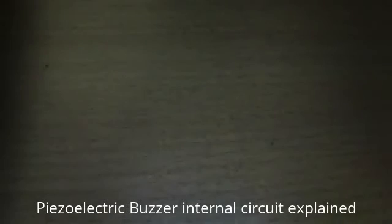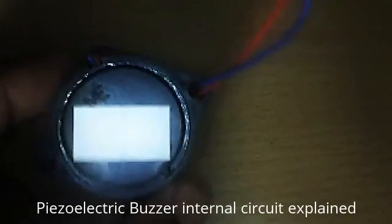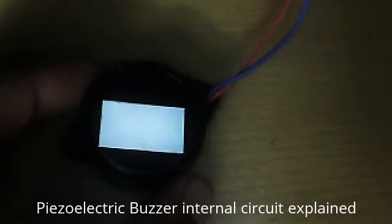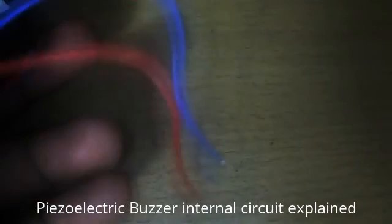Hello guys. This is a Piezo-Electric Buzzer that everyone knows. It works in either 6V or 12V. This one is working in 12V, and you have to connect a DC supply — a battery — to it.